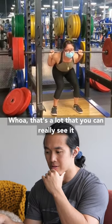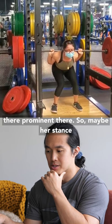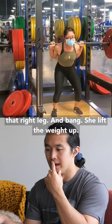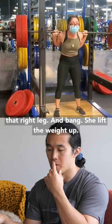That's a lot — you can really see it there, it's prominent. So maybe her stance really isn't stable, especially on that right leg, and bang, she lifts the weight up.